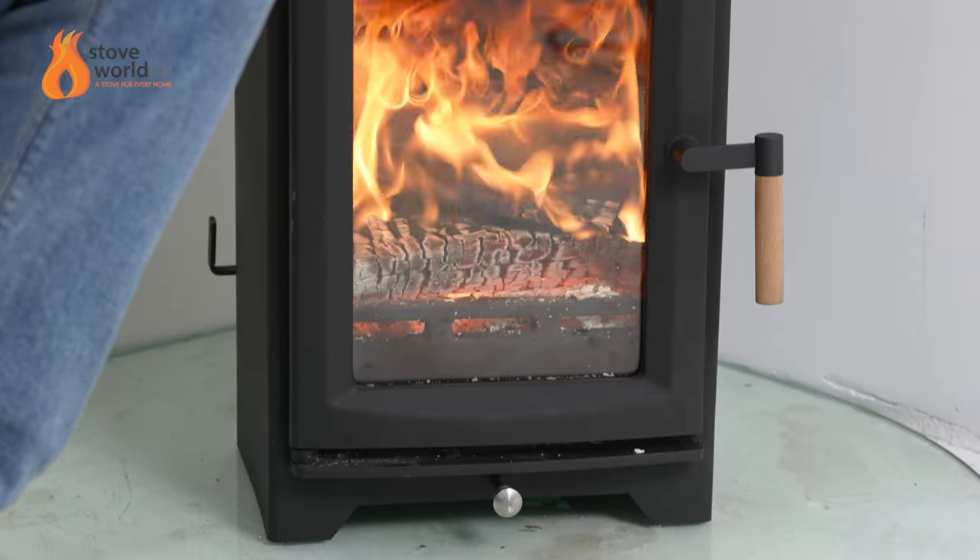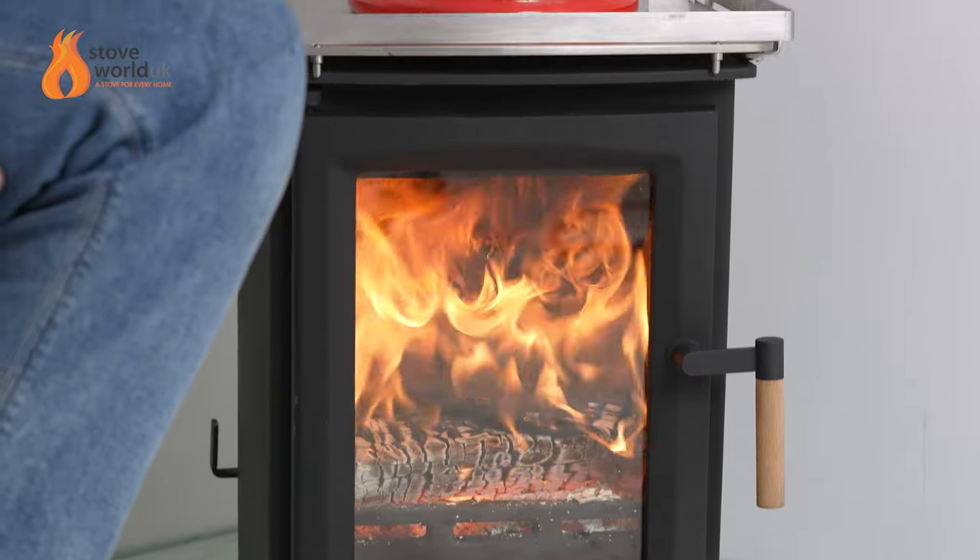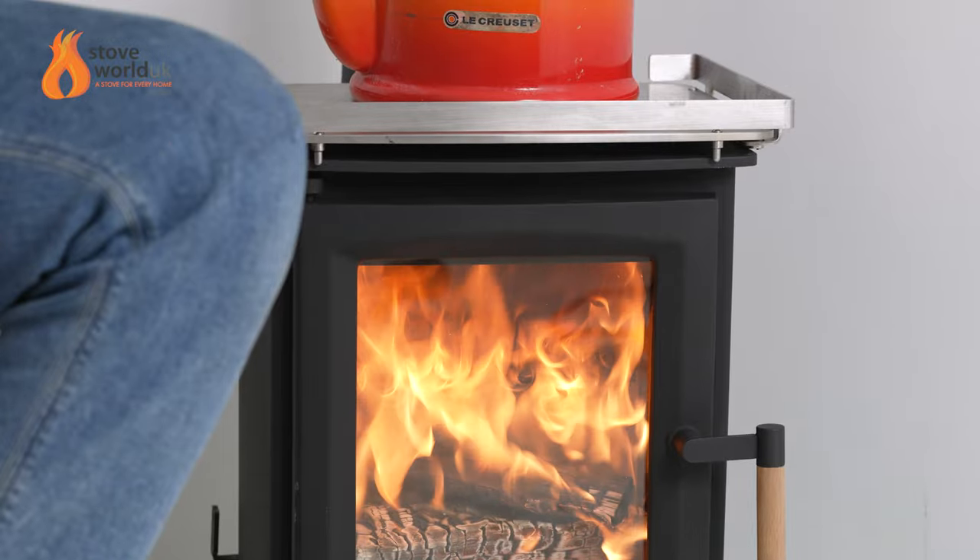When I say forgiving, I mean good on chimneys that aren't always favorable. A lot of modern stoves have multiple baffles that work well on test-condition chimneys but aren't very forgiving if yours doesn't match that profile. So if you're in an outbuilding or a yurt without a great chimney, this can be slightly more forgiving than other modern eco design stoves.